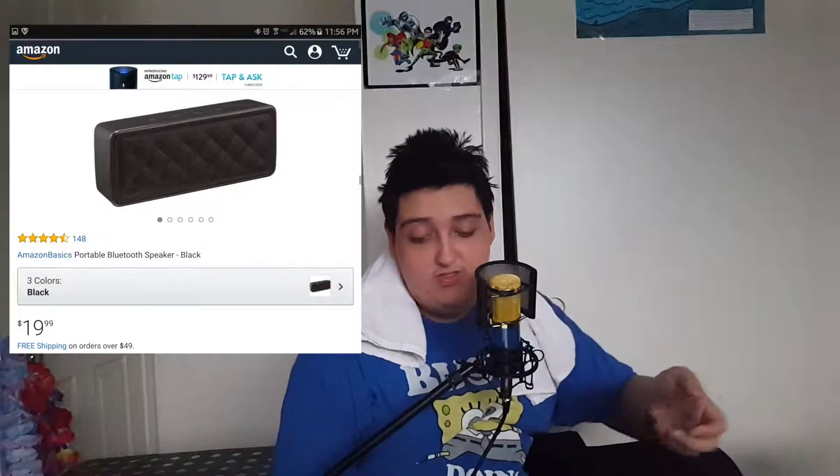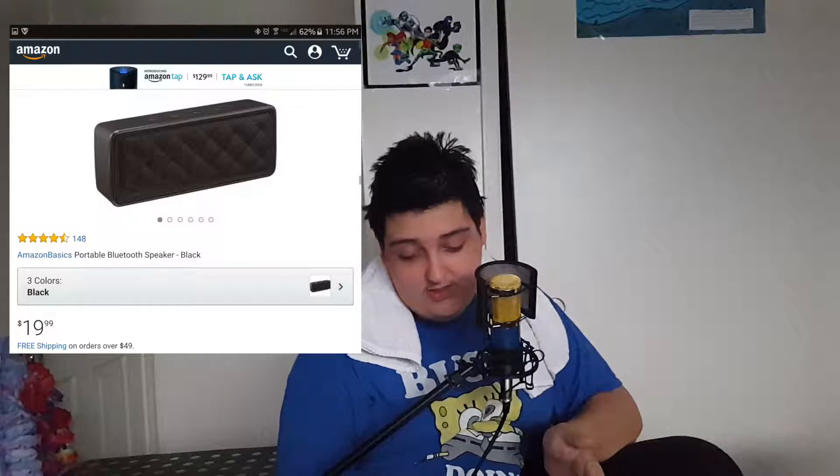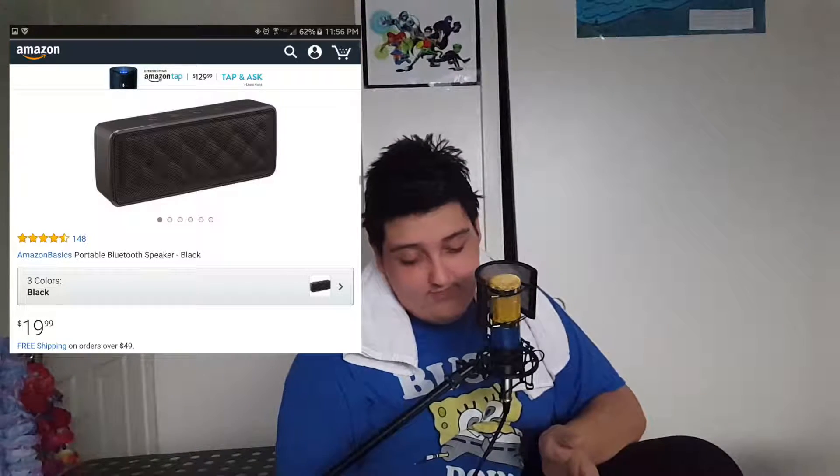There's a Doss Bluetooth 4.0 portable wireless speaker in blue; it retails for $34.99, on sale right now, normally $89. So it's kind of a little overpriced compared to this guy. Let's see what else we've got. It wouldn't be right if I'm using Amazon and I don't mention the Amazon Basics portable Bluetooth speaker in black. This sucker looks actually pretty nice. How much does it retail for? 20 bucks — that's pretty cheap. I gotta look for one that's waterproof.